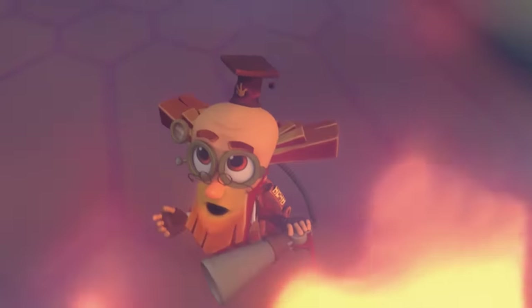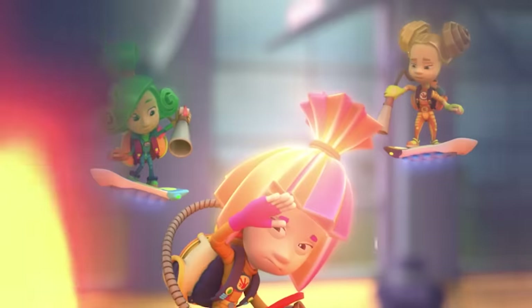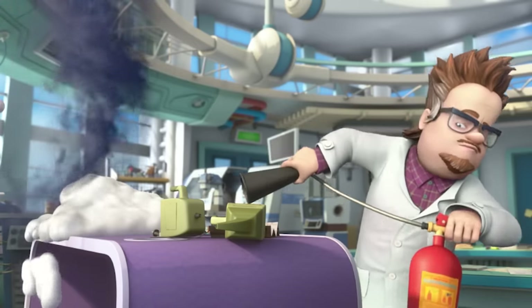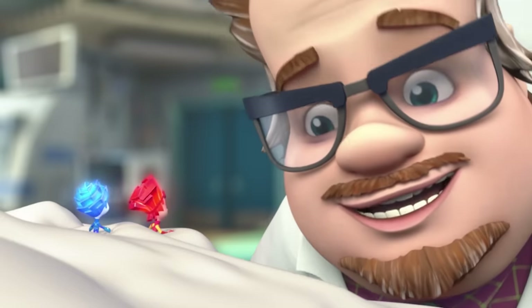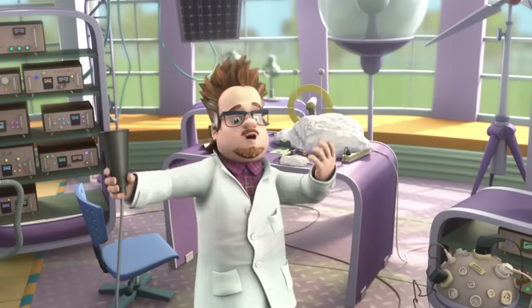Our fire extinguishers are just too small for this fire! We have to find Professor Eugenius to put it out! I already did! Alright! Where's the fire? Hooray! We put out the fire! You Fixies are just the greatest! Thank you! You saved the whole laboratory!